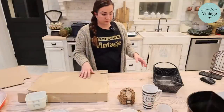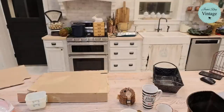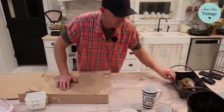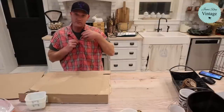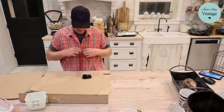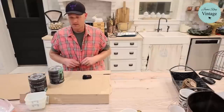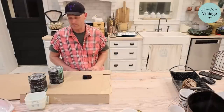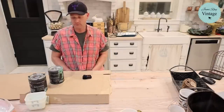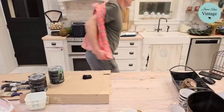Zeb is going to surprise me with the paint colors for the candlesticks — do something we haven't done before. He's picked crinoline and salty kiss. Crinoline is a good creamy color and salty kiss is like a green ocean spray — it was actually born when Debbie and I were mixing colors in her yard. First he needs to use the heat gun to get the glue off the top of the candlestick.